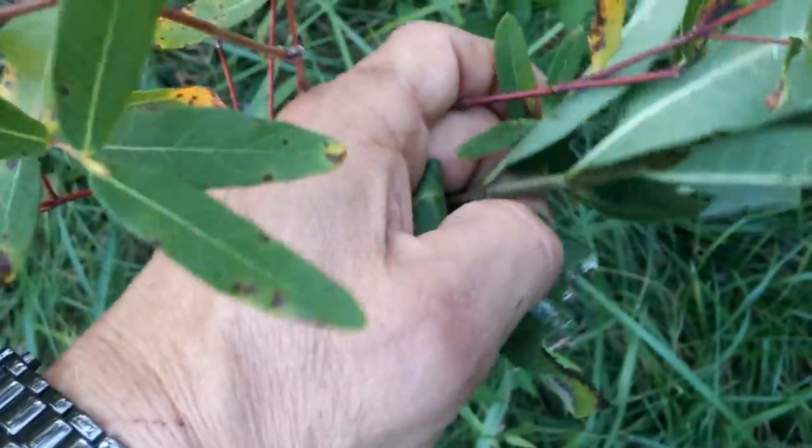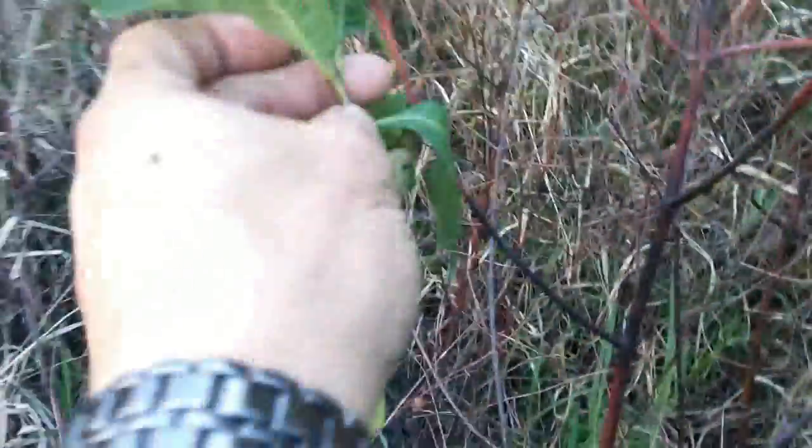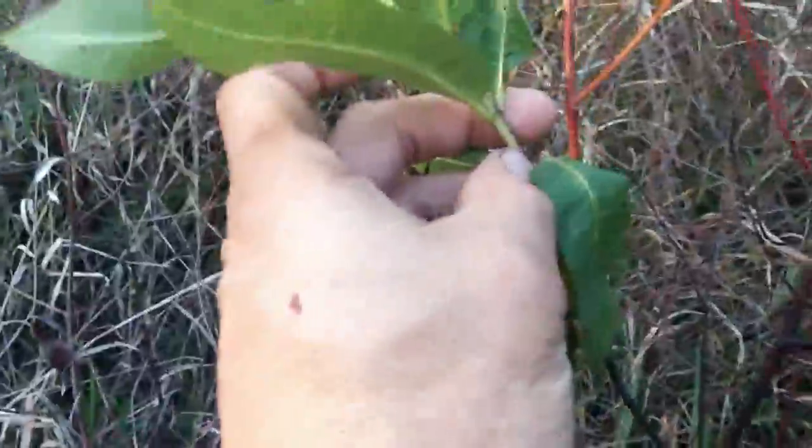Milkweed versus dogbane. Here's dogbane that's lost most of its leaves. But you can see the redness of the stem — and this is versus a stem of a milkweed.